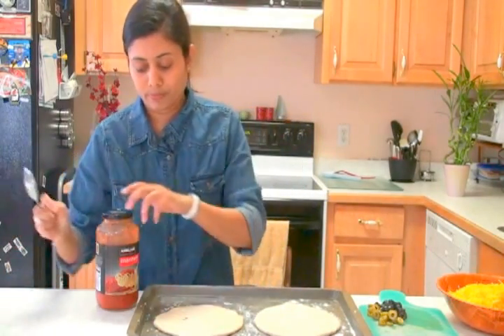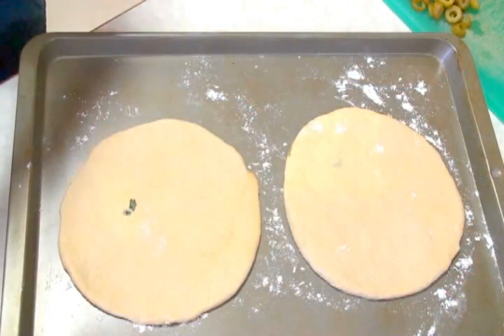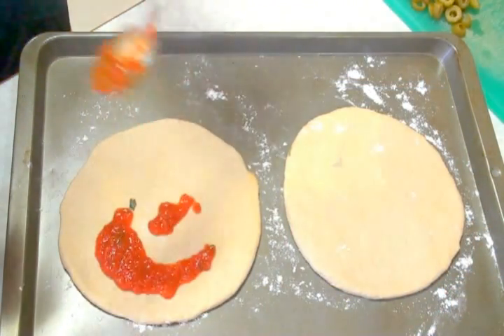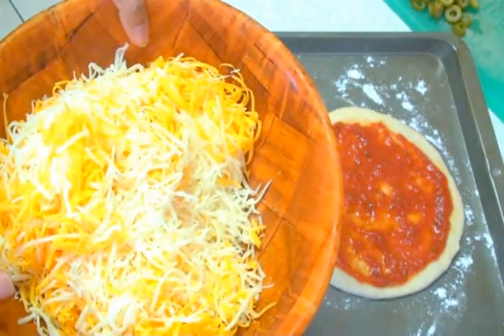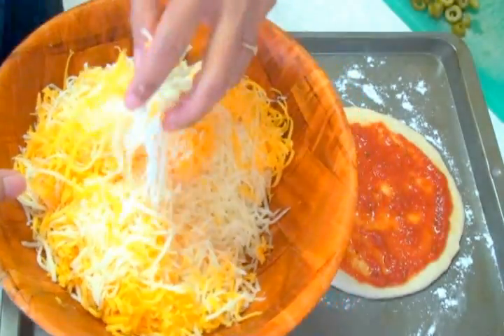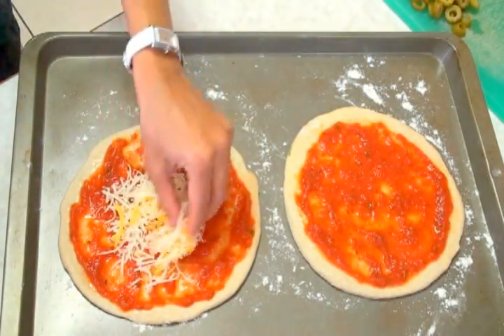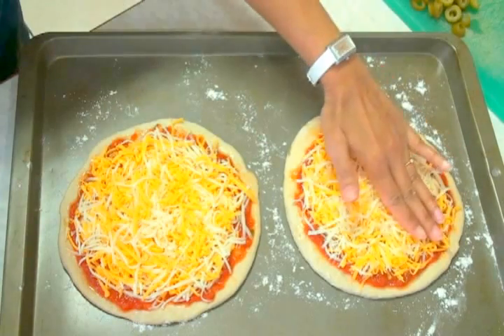All I have to do is just spread some marinara sauce on top. So I'm simply going to spread the marinara sauce. Here I have a mix of mozzarella and cheddar cheese, so I'm going to use that on top. Press the cheese a little bit in — just like that.